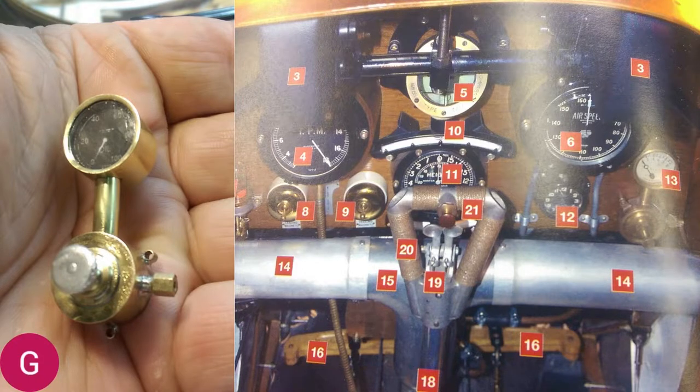All right, you mad modelers. I guess you're back for part number three of the camel build. This is going to be maybe a two or even a three part on the cockpit — there is a lot involved here. We're going to try to make the instrument panel on the left look like the instrument panel on the right, which is a photograph taken from a real Sopwith Camel.